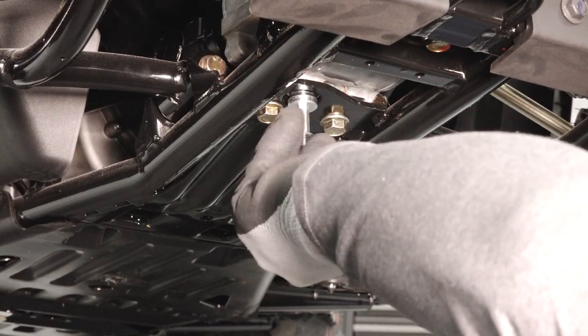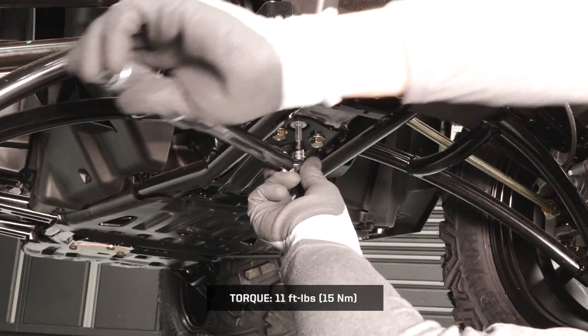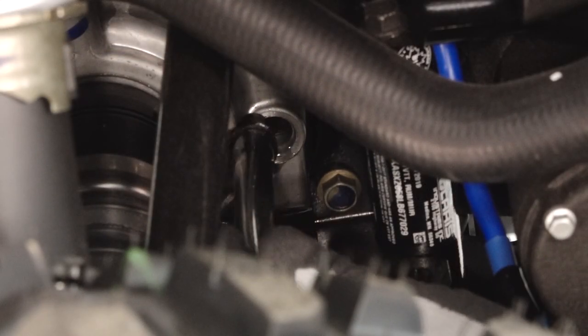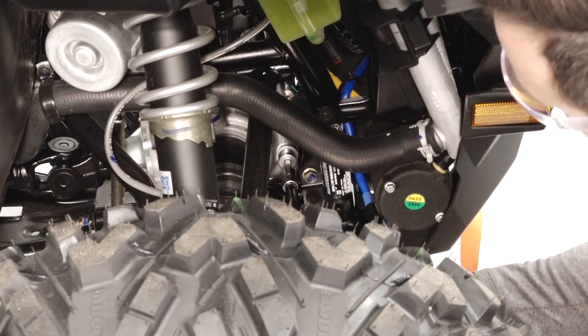Reinstall the drain plug and torque to specification. Fill the gear case through the fill plug hole until fluid reaches the bottom threads and begins to spill out. Reinstall the gear case fill plug and torque to specification.